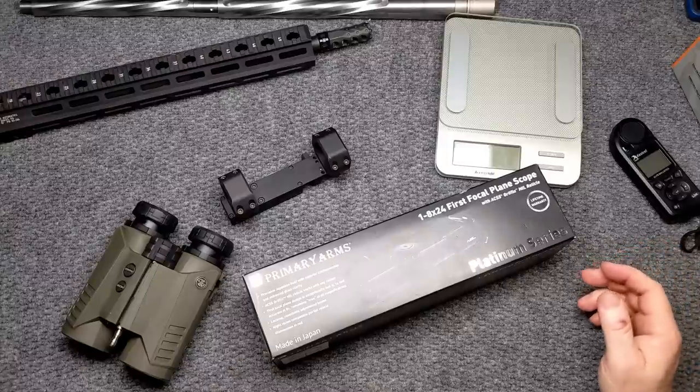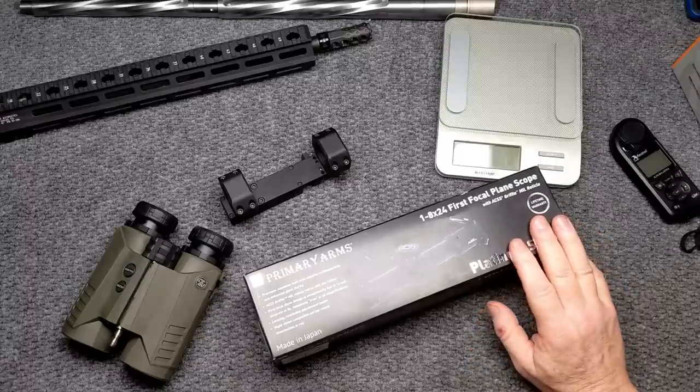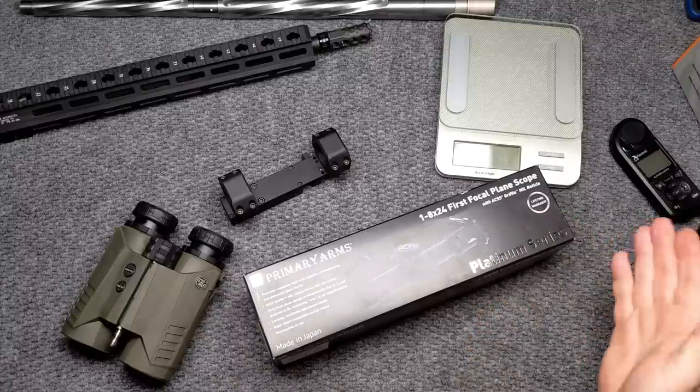Alright guys, Codoboy32 here. Check it out — we're sitting at the review table and in front of us we've got the Primary Arms 1-8x24 first focal plane scope with the ACSS Griffin Mill reticle.